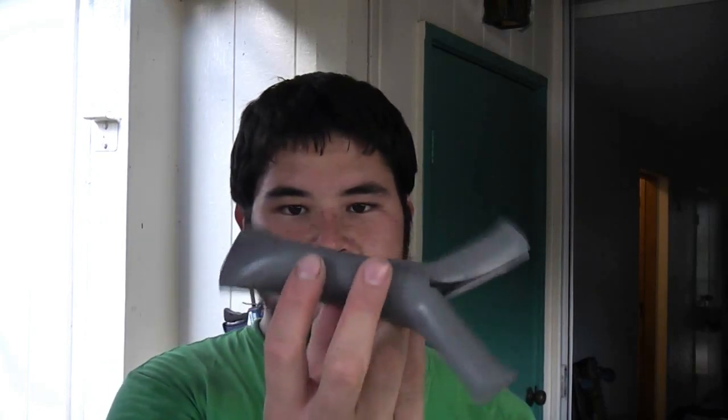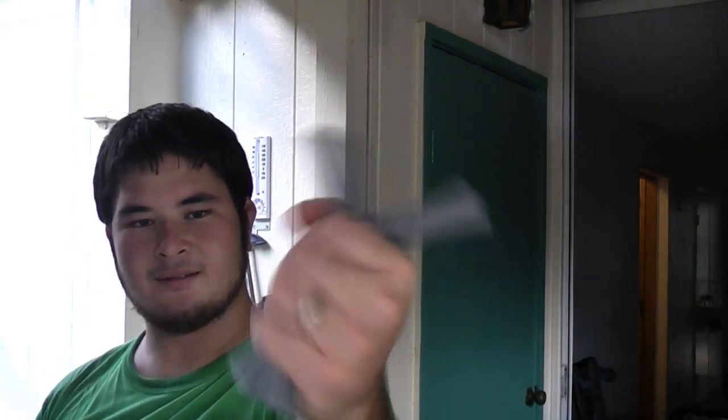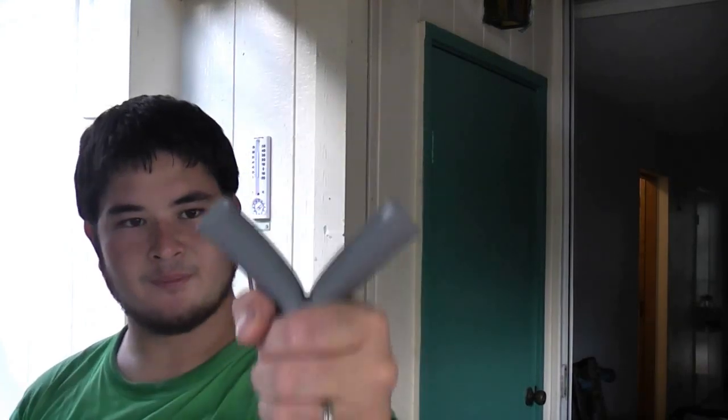Here's the final shape of the slingshot. It sits really nicely in the hand. Now what we're going to do is work on the forks here so that we can attach a band.